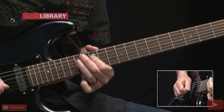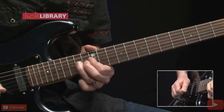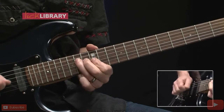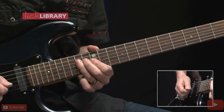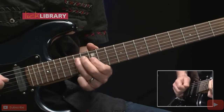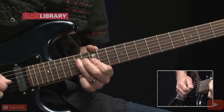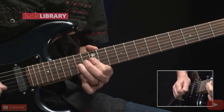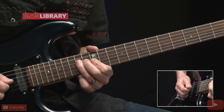Now we're going to repeat that phrase, but this time we'll end on 12 G, 14 D. So here's the full phrase we've done so far, and now repeat that.